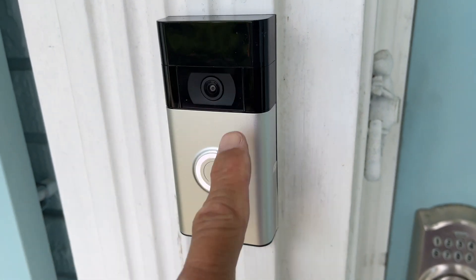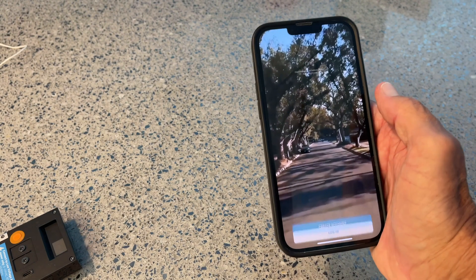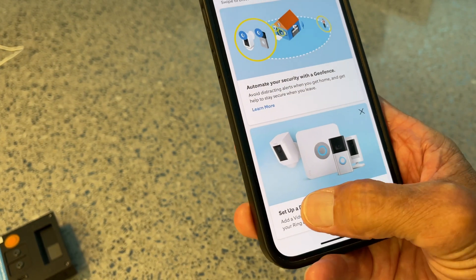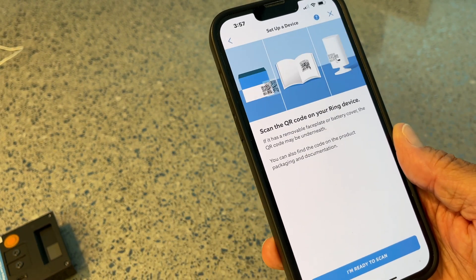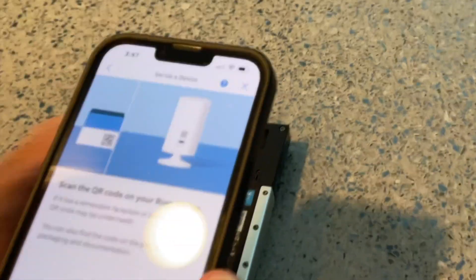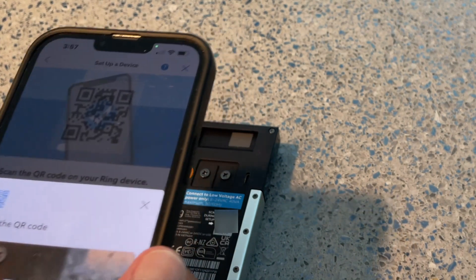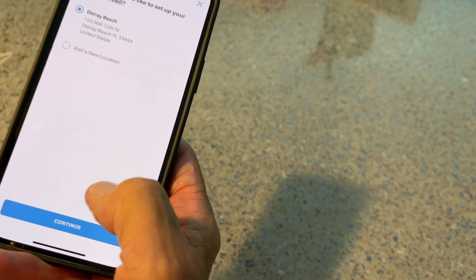Now I'm going to show you how to set up the app on your iPhone. If you don't already have a Ring account you're going to have to set one up — I'm just going to log in and open it up. I'll go to 'Set Up Device,' select doorbell, and now I've got to scan the QR code on the Ring device itself. The QR code is on the back of the Ring doorbell. It's asking to access the camera — I said yes — and bam, got the QR code. I'm just going to call it 'Front Door.'